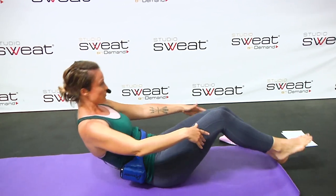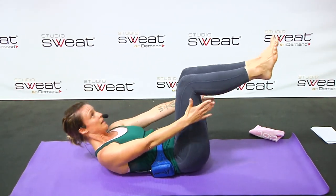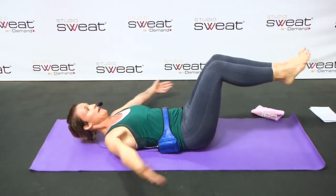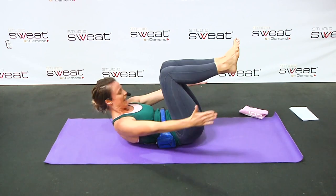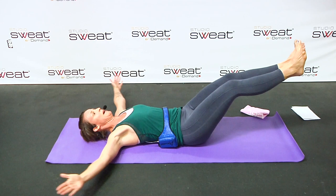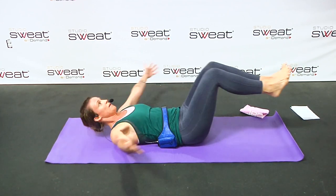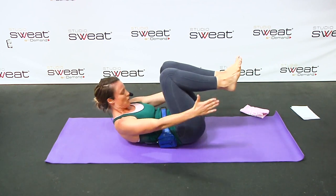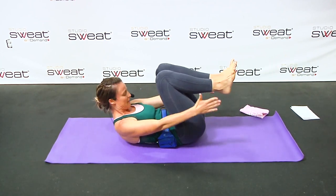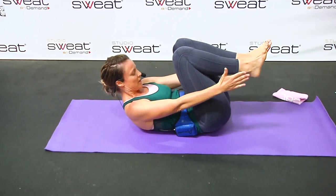Next, crunch it up, bring it back, lift, up. Go out and lift. Send those legs out and lift. Send them out and bring it in. Exhale, inhale, inhale, and crunch. Exhale, inhale, and crunch. We're slowing the movement down.